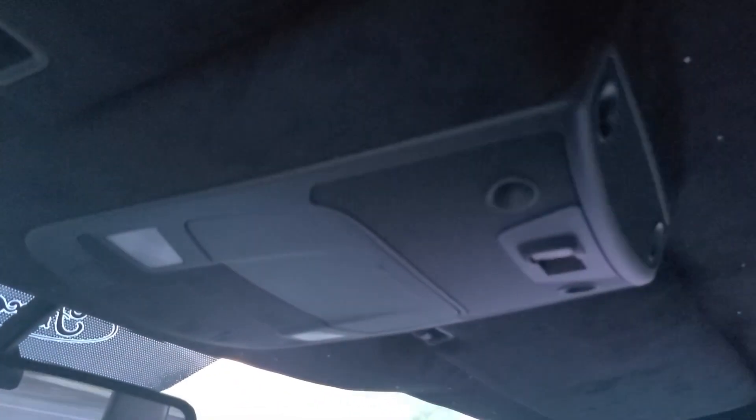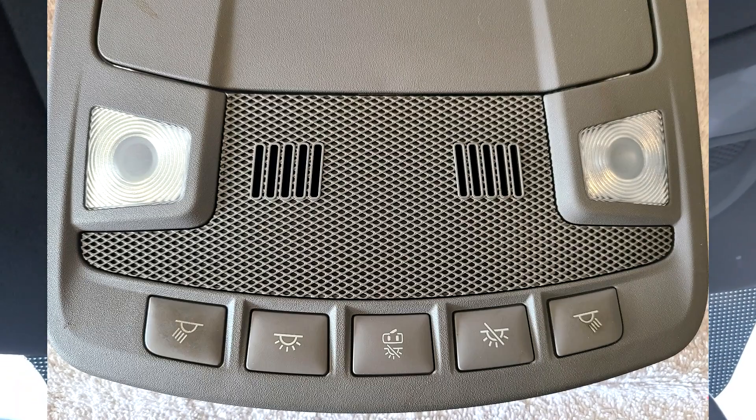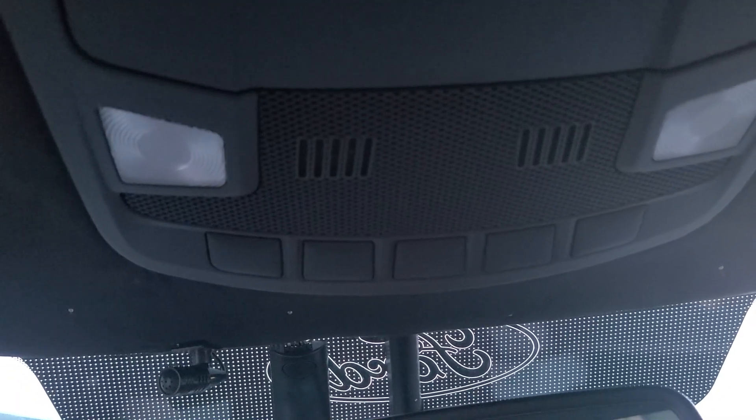We also did the overhead console. The only downside of dyeing this entire assembly is we lost the button icons that were on there. I was hoping that I could laser etch them on afterwards, but we didn't do that because we didn't know what kind of settings to use and didn't want to melt the plastic. But everything else dyed out really beautiful, and we also did the rear dome light and these hooks.